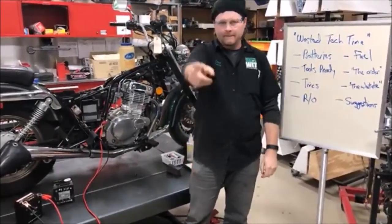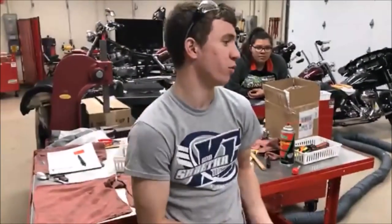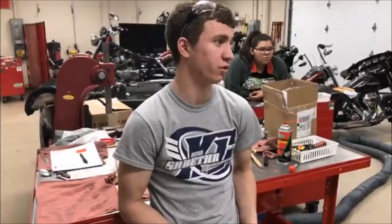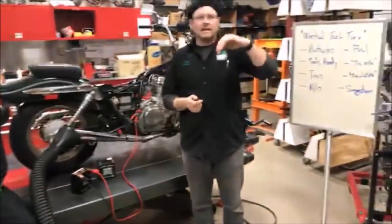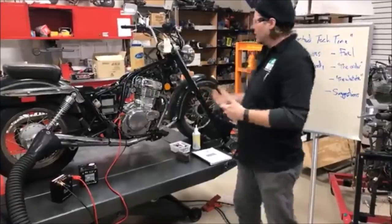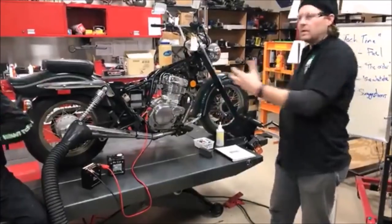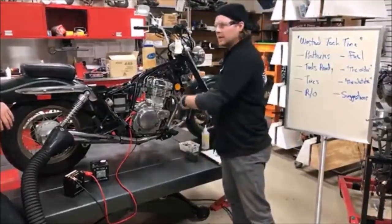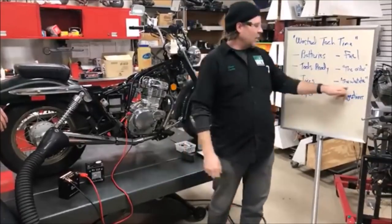Work order sequencing: think about what order to do things in. For example, if the job is front brakes, rear tire, oil change, and air filter — the only one that makes obvious sense is to get that drain plug out first and let it drain while you're doing the other work. You will make time. Look at the whole job and plan the order before you start.